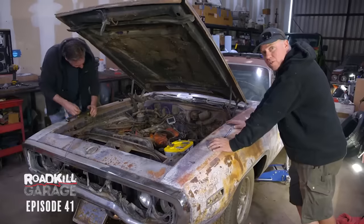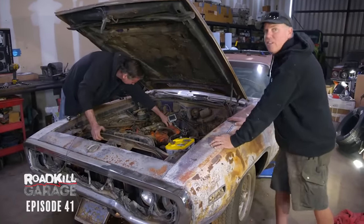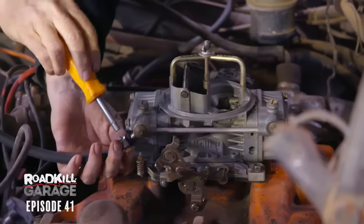What we're doing is basically just trying to re-verify that the engine's going to run okay. We got it to fire up last night with basically the carburetor not even functioning. Now we're going to throw on a known good carburetor and intake manifold and try to make this thing purr.